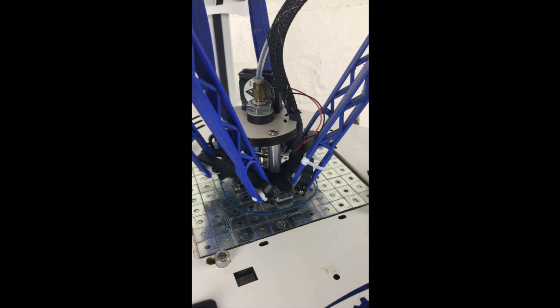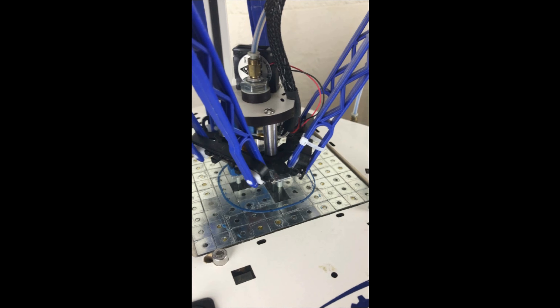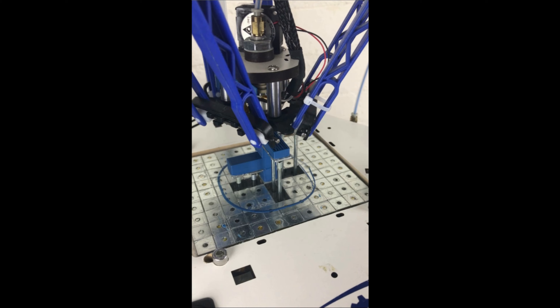When a printing job starts, the pins with inserted tubes will move up by one layer thickness after printing a layer. For a metal pin at a certain height, 3D printed material can be deposited on its top surface.